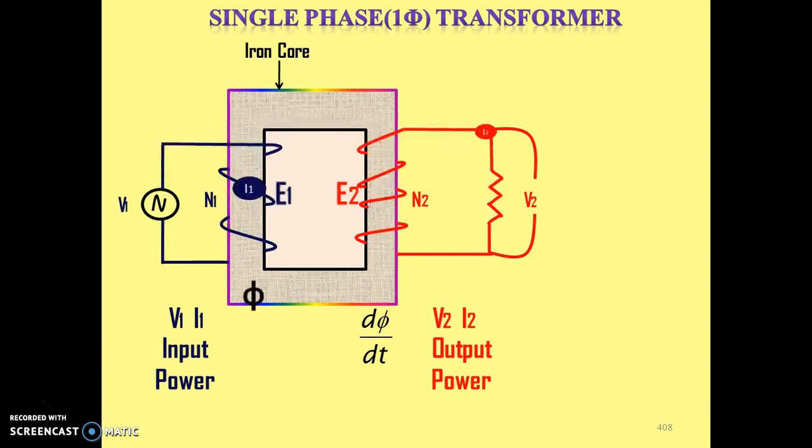Thus electrical power is given to one winding and transferred to the second winding. The winding to which we give input supply is called the primary winding, and the winding from which we get output V2 × I2 is called the secondary winding. So we have two windings: primary winding (input) and secondary winding (output). There is no conversion of power — in fact there is transformation of power from primary side to secondary side.